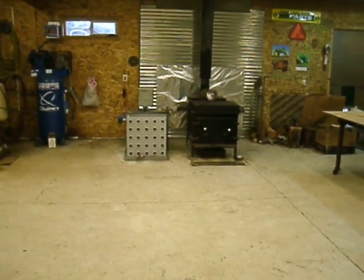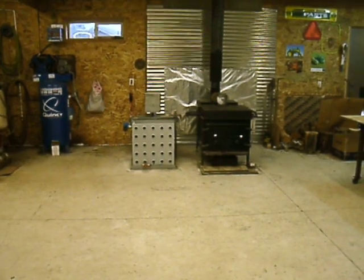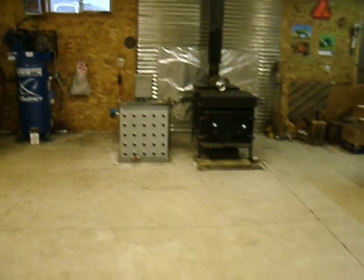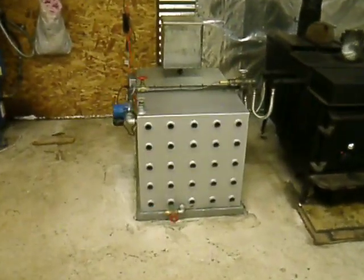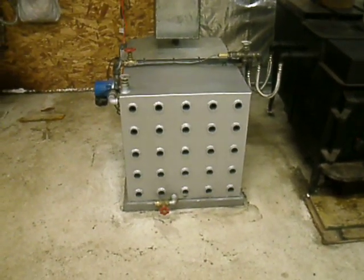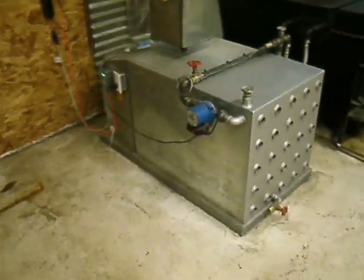This is a quick video to show you the boiler I just got done building from my wood stove in my shop. It's a galvanized tank that's two foot square on the front and 36 inches long.